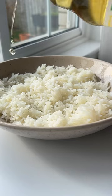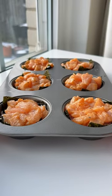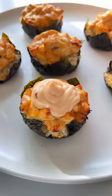Season the cooked rice with rice vinegar and place some rice onto the nori. Pop those in a muffin tin and top off with the chicken, bake, and enjoy with more spicy mayo. Follow for more.